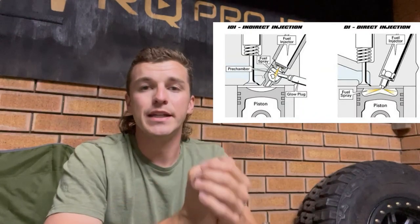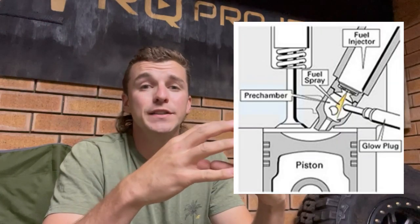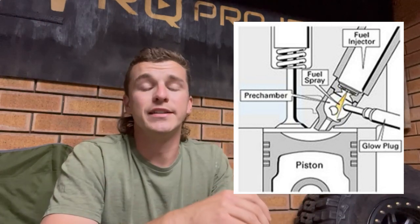So the engine choice in the 80 series: originally it would have come with a 1HZ. The build plate says 1HZ, but the main reason we bought it is because it had a 1HDT in it. If you're new to Land Cruisers, the main difference between the two is that the 1HD is direct injected. With the 1HZ you've got indirect injection — I'll pop a little sketch up here. Basically, indirect injection puts the fuel into a combustion chamber in the cylinder head first, then it has a glow plug into that and the mixture goes through a little port and into the cylinder.